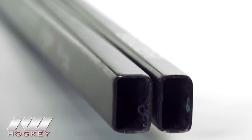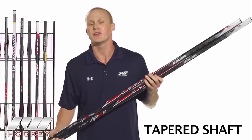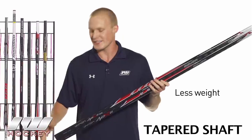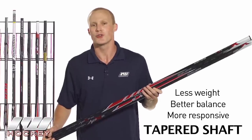Looking at our two different shaft options, we have a traditional or standard shaft and a tapered shaft. The difference is that on the tapered shaft, as you get closer to the bottom where the hosel and blade meet, it starts getting smaller in diameter, compared to the standard shaft that keeps the same diameter all the way through. The big advantage of the tapered shaft is that the blades require a lot less material, making it less blade-heavy and providing a more responsive feel closer to a true one-piece composite.